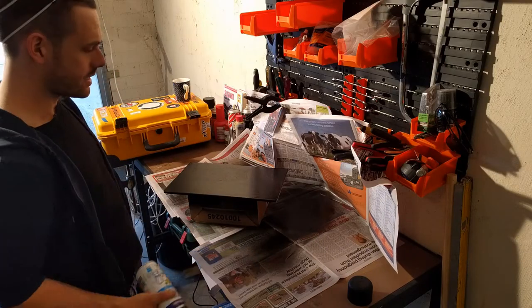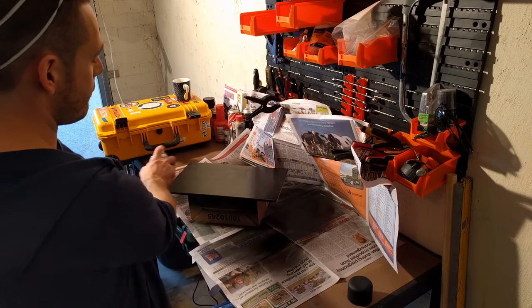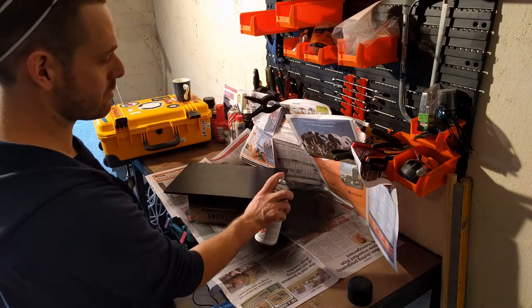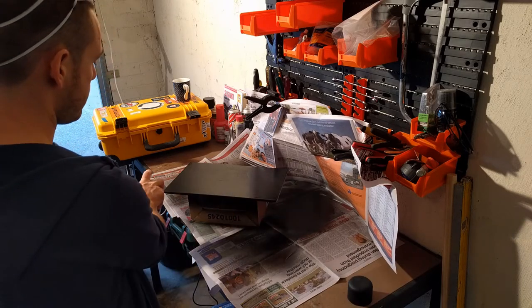We're going to paint it with a spray can. It's best to start off the surface and finish off the surface so you don't get a big blob of paint where you start when you first press the trigger. So you want to go like this and finish.